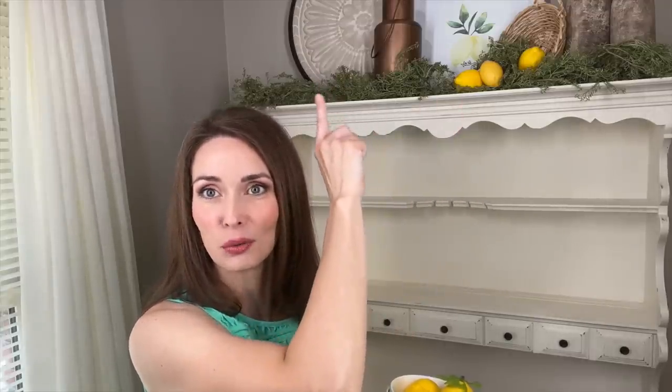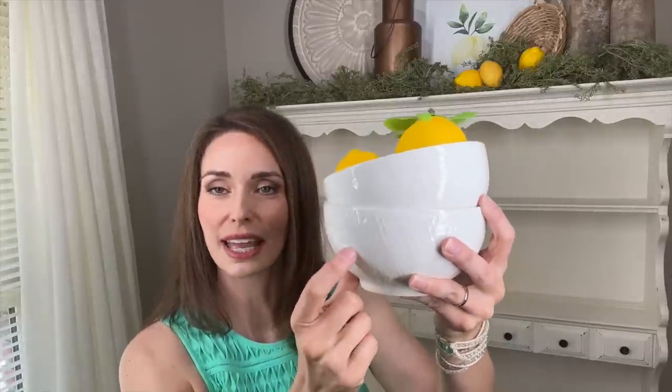To balance and add a little bit of yellow right here, I'm going in with a stack of bowls from TJ Maxx — I always love the different bowls you can find there. I've placed a few little lemons inside for a pop of yellow on this side.